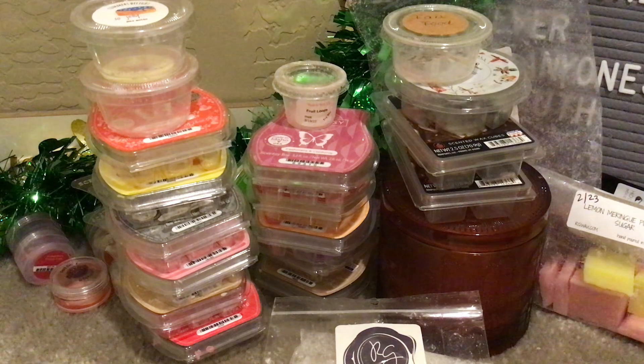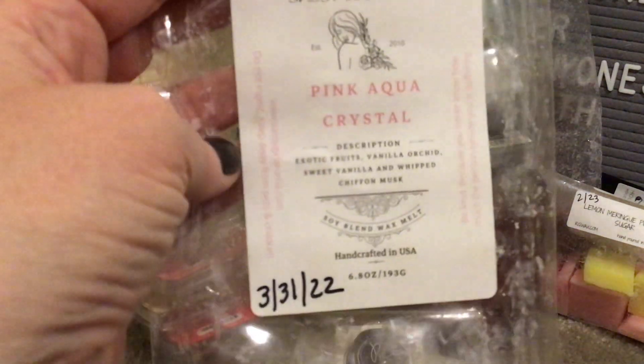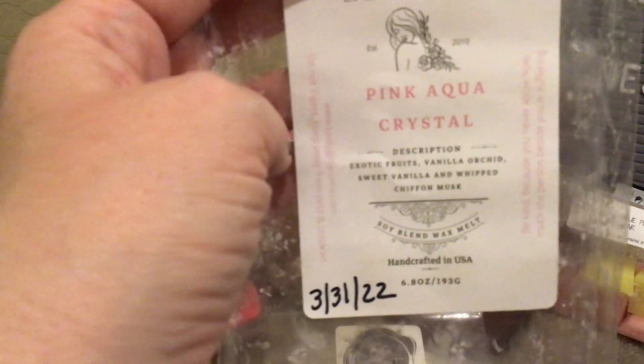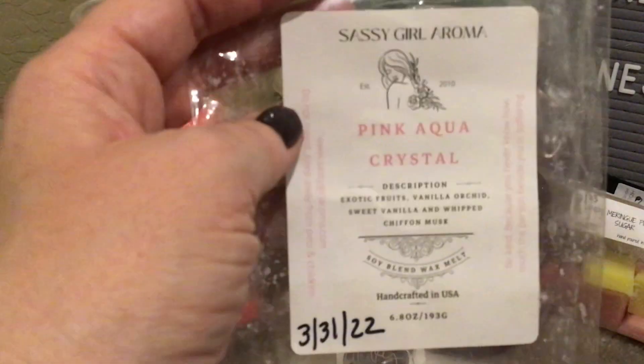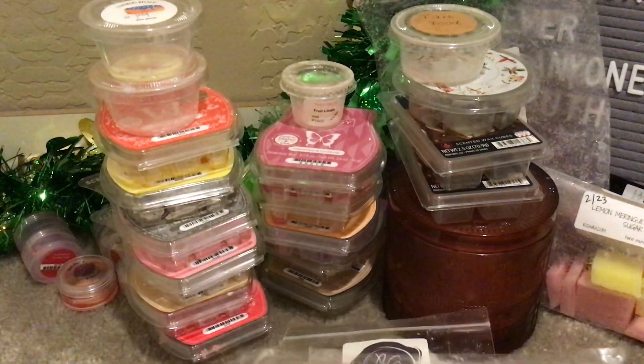Also from Sassy Girl Aroma: Pink Aqua Crystal. This might have been one of the older waxes I still had — from March 31st of 2022, so almost a year old. It's exotic fruits, vanilla orchid, sweet vanilla, and whipped chiffon musk. This is just a light scent — I don't think it would matter how long it was cured for, it's just light, which is fine. I warmed it in my bedroom, living room, and front room and it was nice, but not something I would need again — it's very similar to other things I've had.